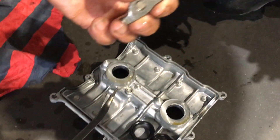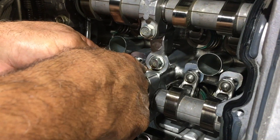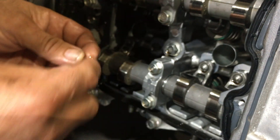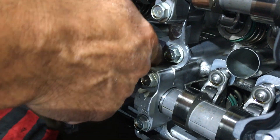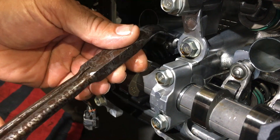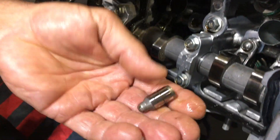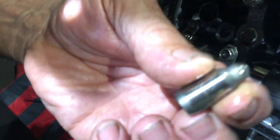We have developed these rocker retainers which will completely eliminate this from happening. Once we remove the rocker, it's really important that you don't lose or drop this little bucket which sits on top of the valve stem. Place that back in and don't mix it up — it's really important that it remains where it is. Now we remove the actual pivot — some people call it a lash adjuster but it's not actually a lash adjuster, it's just a little pivot, oil fed, solid. We remove that and replace these with the modified ones.